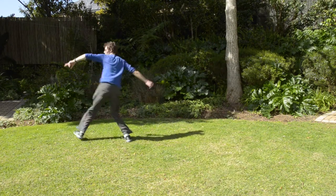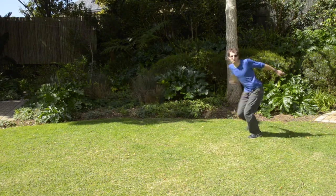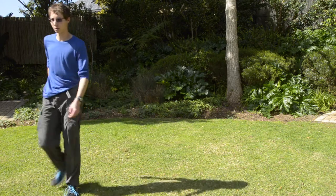Even after a whole day of trying to do butterfly kicks, I was not happy with how I was doing them, so I thought it'd be worth spending another day just refining it and getting that technique down perfectly before I moved on to the twist.